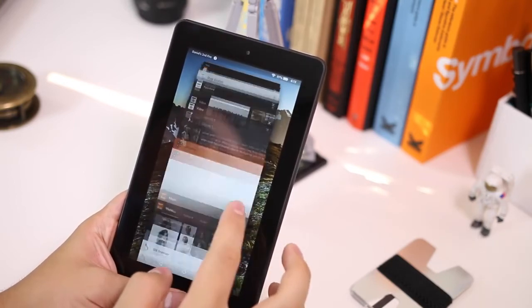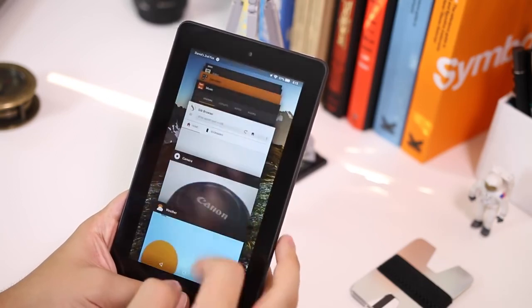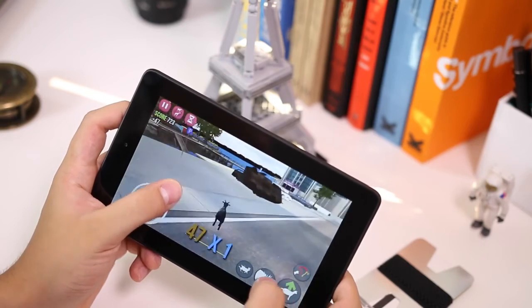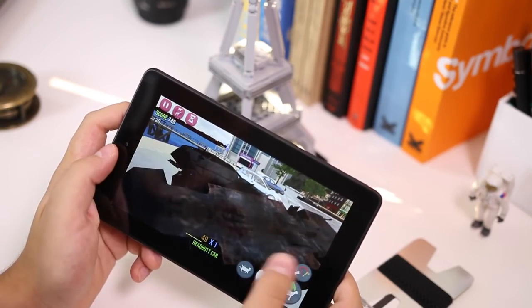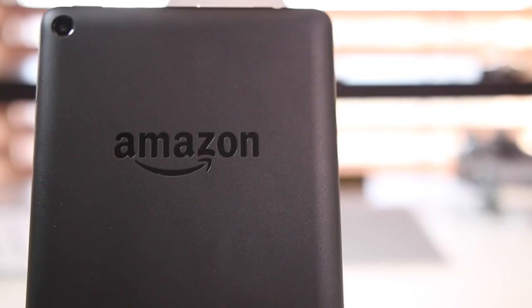So that's pretty much it for this video — just showing you what a $50 tablet looks like in 2015, and it's honestly kind of impressive. Hopefully this paves the way for more affordable tablets that don't cost $500, $600, or $1,000. Thanks for watching, and I'll catch you guys in the next one.